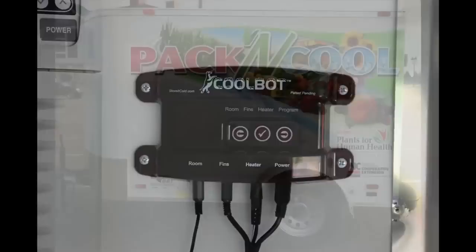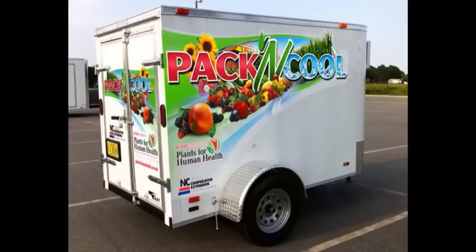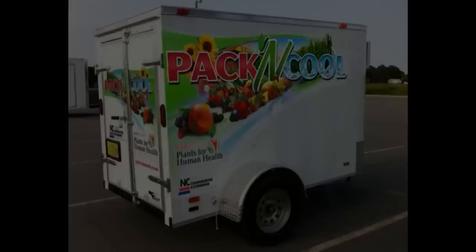Once the trailer was done, we tested it and successfully had it down to 35 degrees Fahrenheit. The Pack and Cool provides farmers with a mobile, cost-efficient alternative to commercial cooling units. For more information on the build out of the Pack and Cool, please go to plantsforhumanhealth.ncsu.edu.